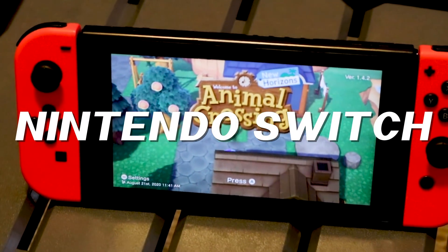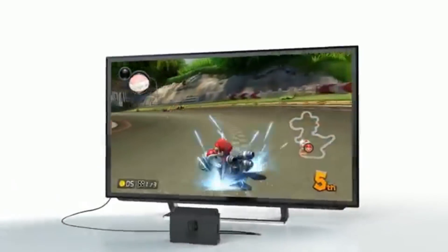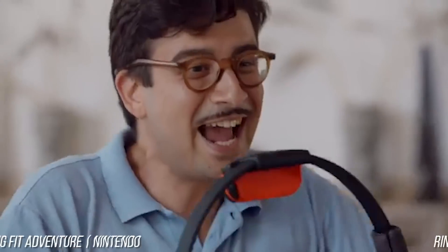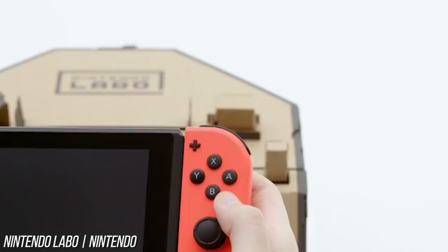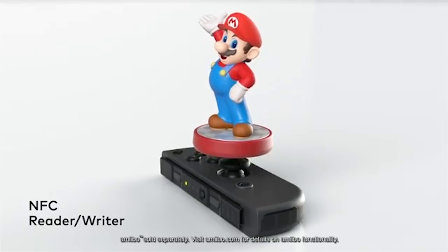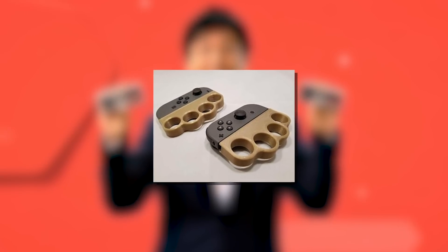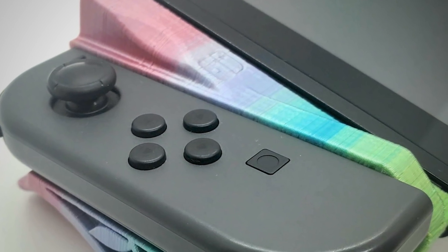The Nintendo Switch has been nothing if not successful, handily outselling other major consoles in the lead up to the next generation. With the millions upon millions of Switch gamers out there, the accessory market for the Switch is massive. And if you can dream up an accessory, you can probably find it online. Accordingly, not all the Nintendo Switch accessories out there make sense — some of them are even downright strange. Gamers have to decide not only if an accessory looks well built and will work for them, but they have to make sure they don't get suckered into buying something useless. We're here today to take a look at 10 awfully strange Nintendo Switch accessories.